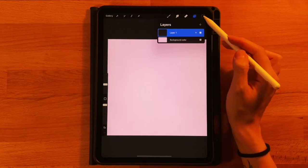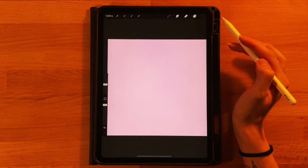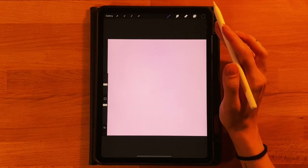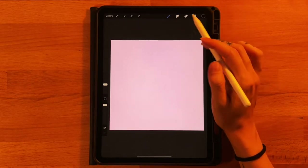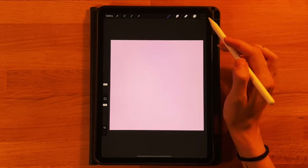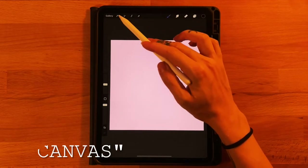Our next step: right on layer one, we're going to grab our second color on the top row of the color palette and draw the outline of our coffee shop. I thought about doing a sketch first but it's kind of redundant because we can use the grid to help us. We'll go straight into our main line drawing, do a little cleanup at the end, and then color it in. To set up our grid, go to the gear icon.